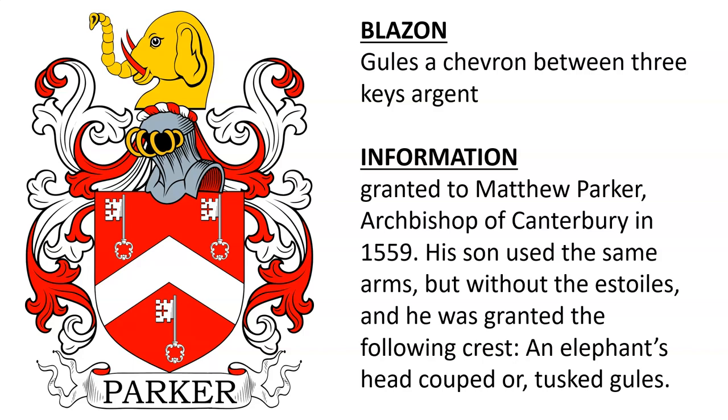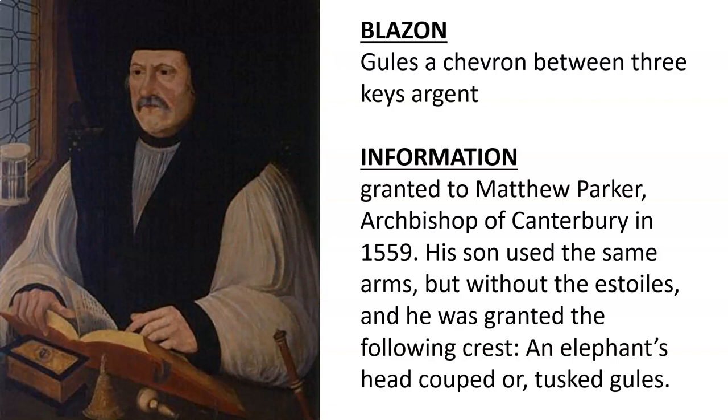Gules, a chevron between three keys argent. This coat of arms was granted to Matthew Parker, Archbishop of Canterbury, in 1559. His son used the same arms, and he was granted the following crest: an elephant's head cooped or, tossed gules. Here we see an oil painting of Archbishop Matthew Parker.